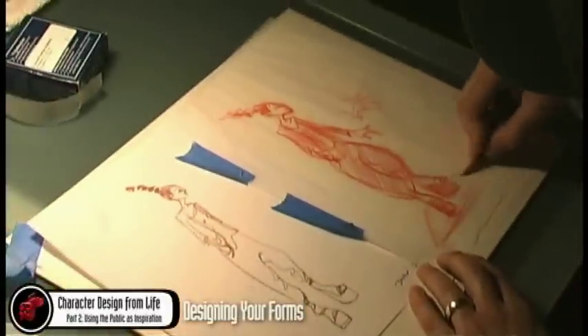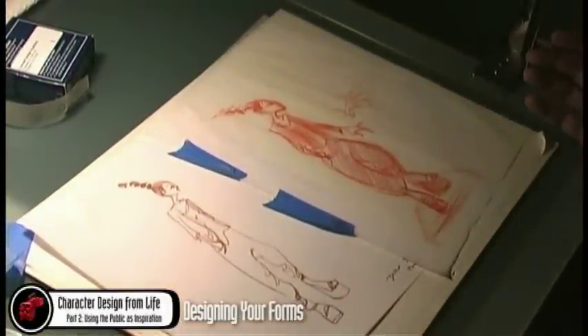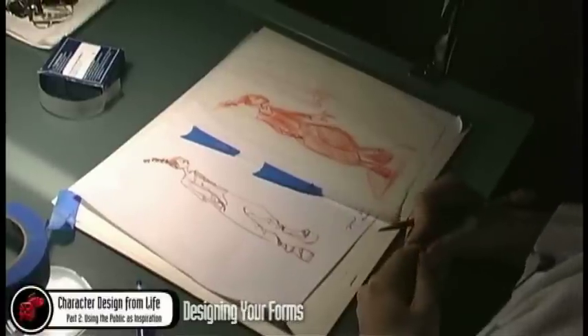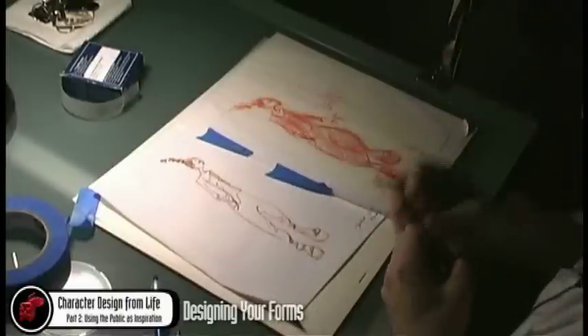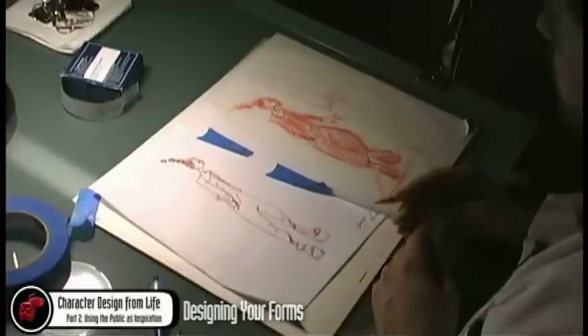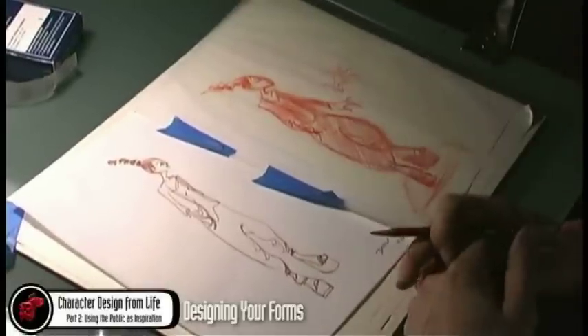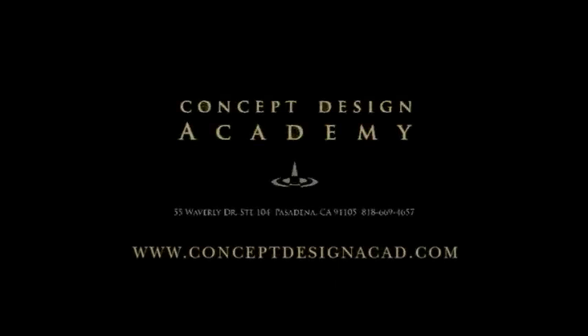Anyway, this was actually just to really talk about designing the forms. Any questions? Did this help, guys? I know it might get boring for some people, but if I didn't pick your drawings, that's okay — I apologize. It was just to really pick out samples. Obviously, you can all learn from your own. But this will hopefully help a lot of you in your own sketches when you're actually doing character design from life, from the public setting. Thank you.